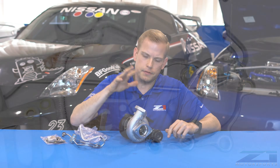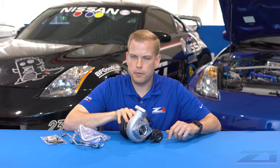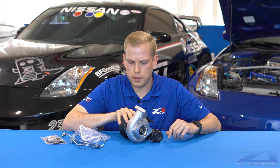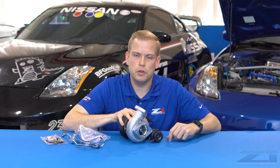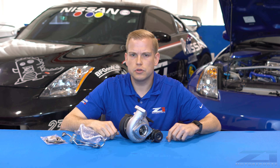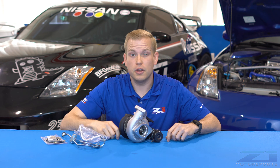Bottom line is, if you're wanting to step up from the factory setup and get a little bit more power out of that car without breaking the bank on all new components or really changing a whole lot on the engine, this is going to be the turbo setup for you. If you have any additional questions about this turbo kit or any of our other turbo kits, feel free to give us a call or send us an email.